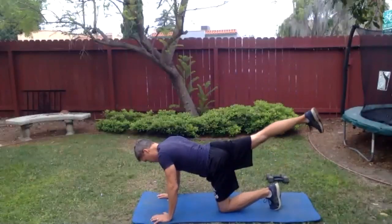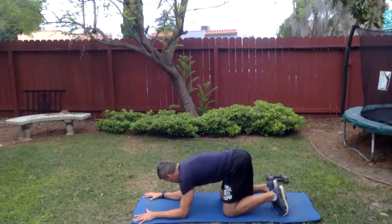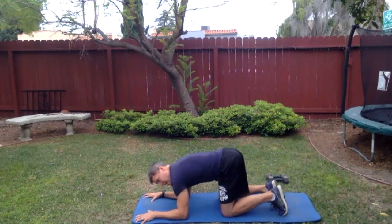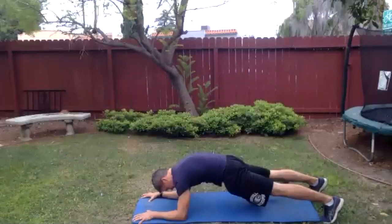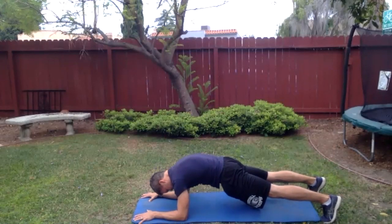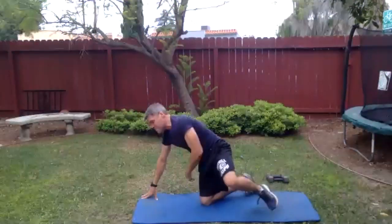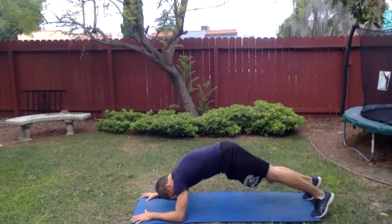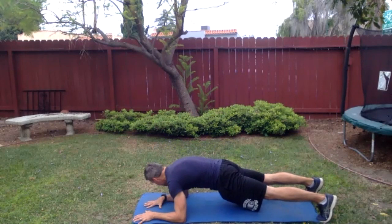Now we're going to work a plank. Bring the hands down with fingers spread wide, bring the elbows down to the ground — make sure the forearms are parallel to each other. Step the feet back, round the back up so you're tucked under here. Squeeze the elbows in the direction of your feet — that's going to fire up your stomach like nothing. The middle of the back should go up toward the sky. Draw those elbows toward the feet, draw the feet toward the elbows — fire it up, breathe, make it work.